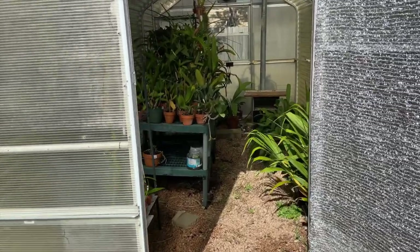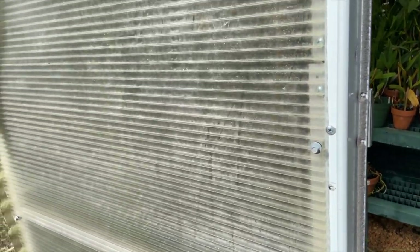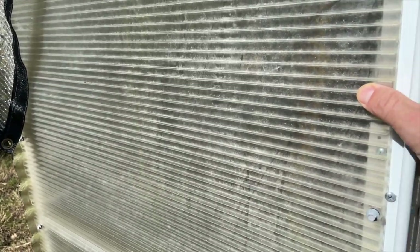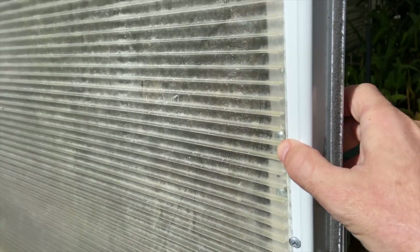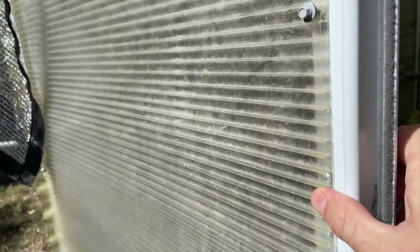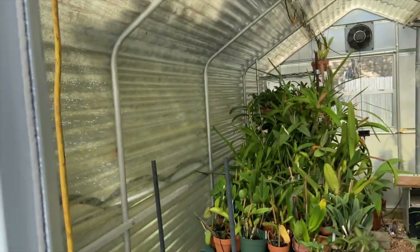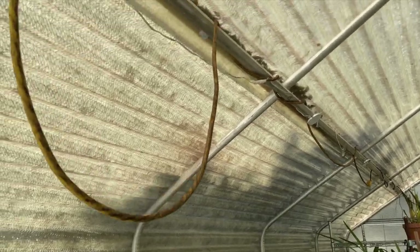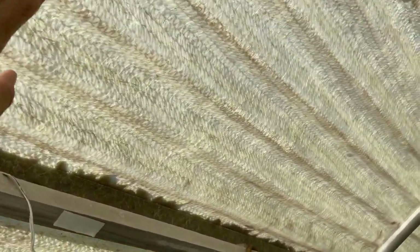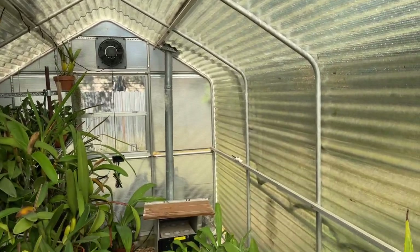As you can see, I've got double-pane polycarbonate on the sides and end caps, and then the top is just single-ply polycarbonate. Nothing special. I got this whole setup for free — someone was breaking down their greenhouse because their house was going to be flattened since it was in a flood zone, and they said 'hey, do you want a free greenhouse?' I said heck yeah.